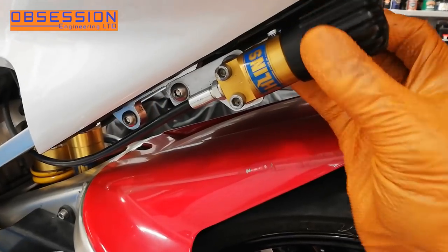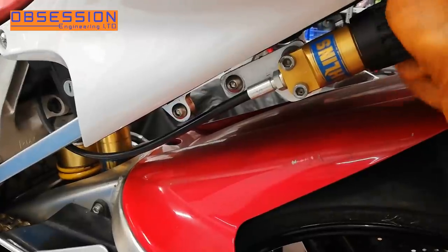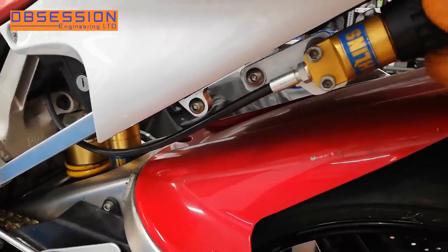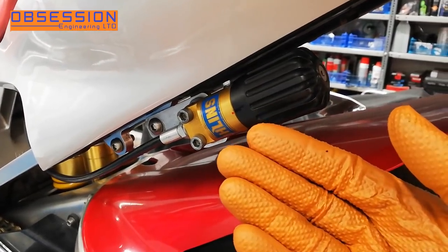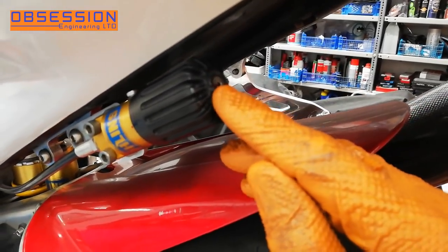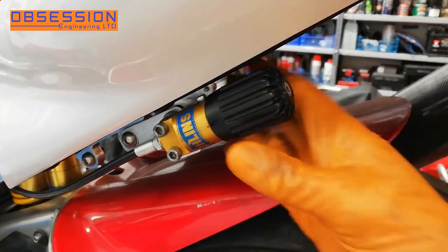I'll see if there's a zero point or anything on here. I can't see one so I might make one with a pen. I have a very rudimentary pen line on here — I don't have a paint pen with me. You could use a little centre pop. I have put a little line on the end of here as well. It's just a basic guide so I know how much preload we're putting on.